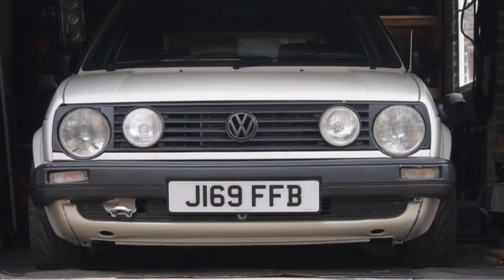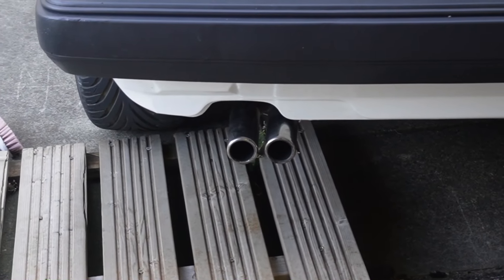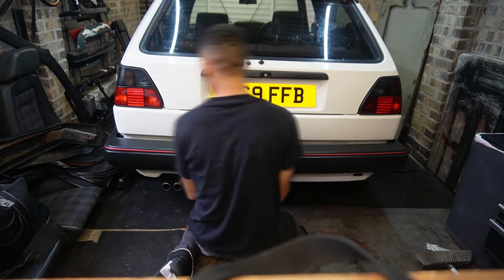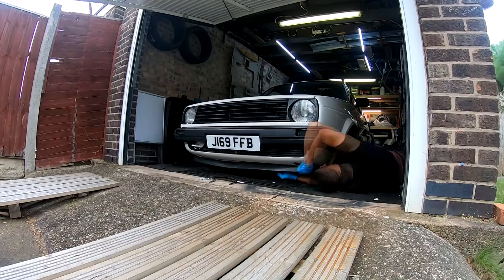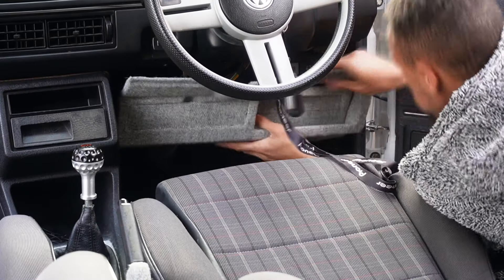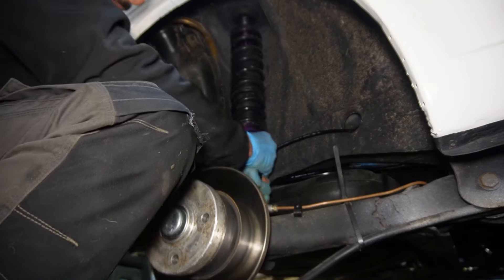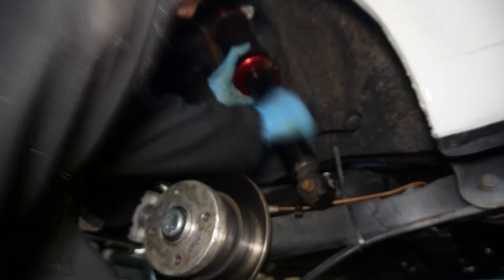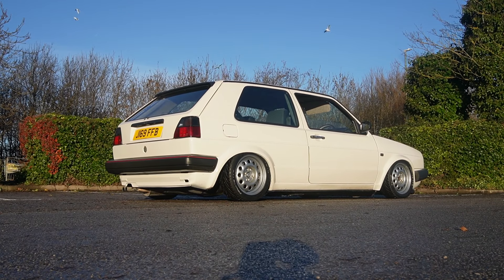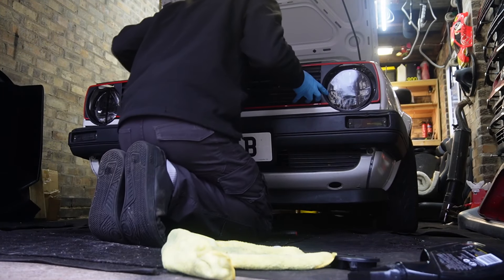Over the past 9 months I've been working constantly on my Mark II Golf. With each component we upgrade, repair or modify, we get a step closer to the vision I have in my head. Since we bought the car the vision has always been to build a clean Mark II with period correct modifications and OEM Plus upgrades, forming a perfect blend of retro goodness and OEM Plus flair. The Golf has gone through a massive transformation in a short amount of time — it's crazy to see how quickly this casual project turned into an expensive build.